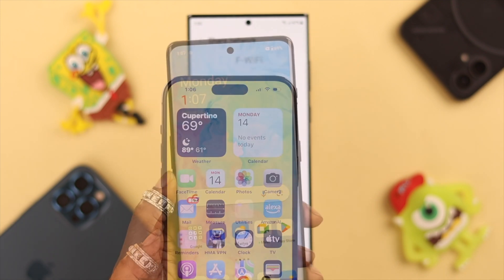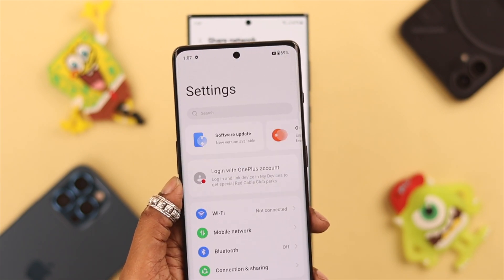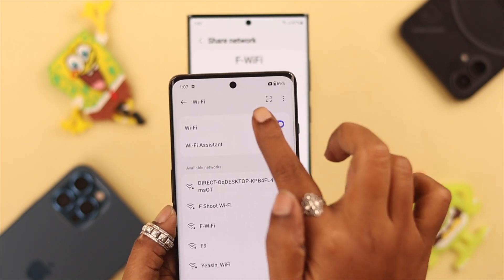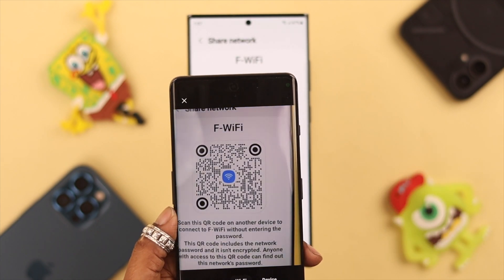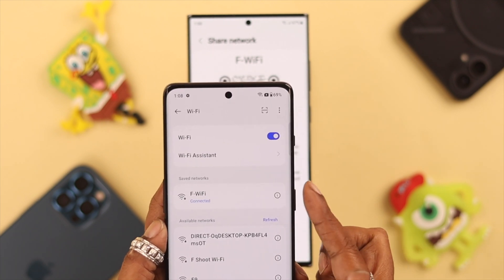Now if you want to share Wi-Fi to your Android phone, from Settings go to the Wi-Fi settings on that phone and then tap on the QR code scanning option. You can see you're also connected to this network from your Android phone.